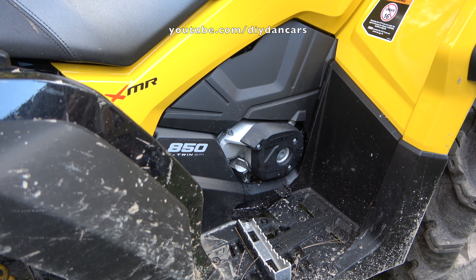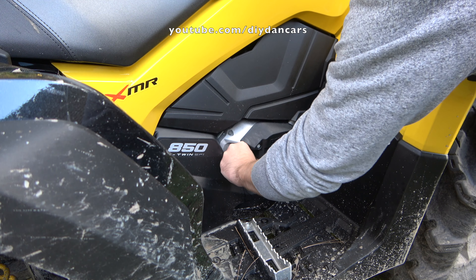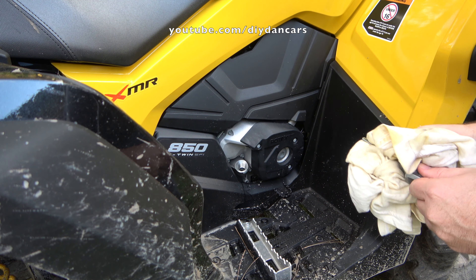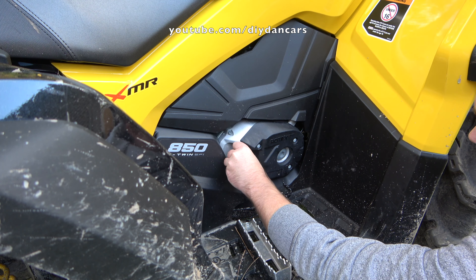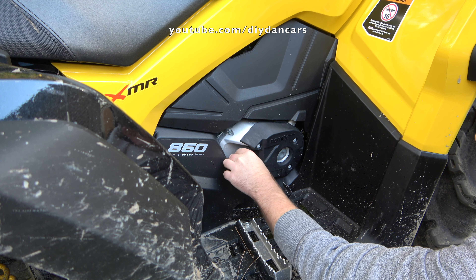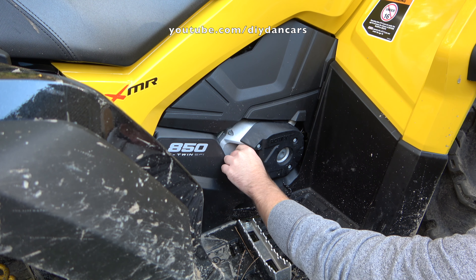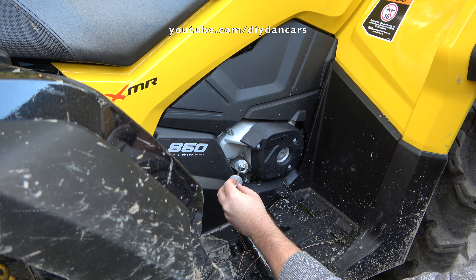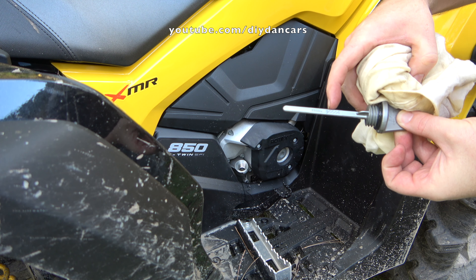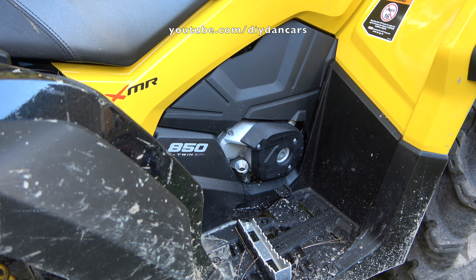My ATV has been sitting for about 10 minutes since I last started it, so I'm going to check the oil now. It might be just a tad low, because it has to fill up the oil filter housing with oil, so you might have to add just a tiny bit. Yep, I'm going to have to add some — it's just a little below. She's barely at the minimum level now.